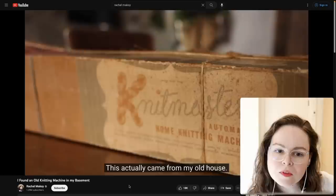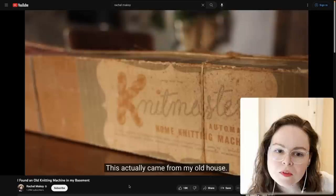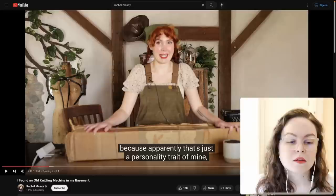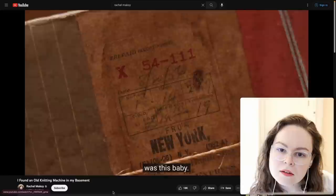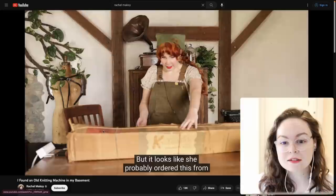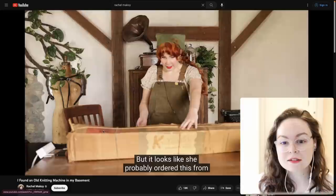Let's do some detective work on her machine. It says 'Knitmaster automatic home knitting machine' — that's pretty vague. It looks like Knit King is a brand that Brother was sold under in the U.S. Japanese machines were commonly rebranded to be sold in the U.S. It looks like she probably ordered this from a catalog — American Knit King Corporation — and that was before they were really popular.